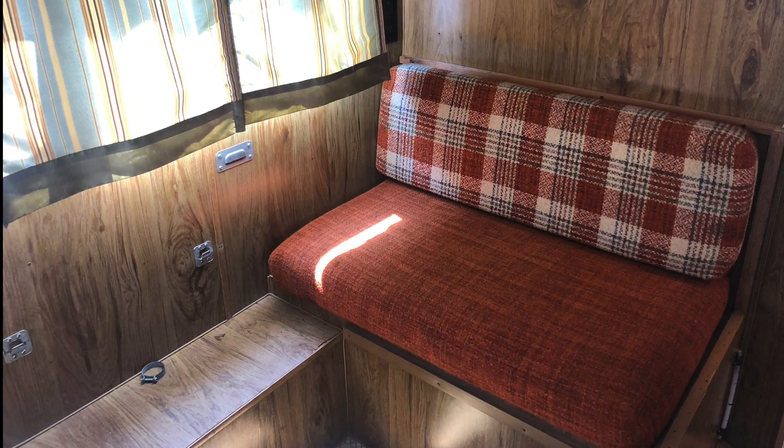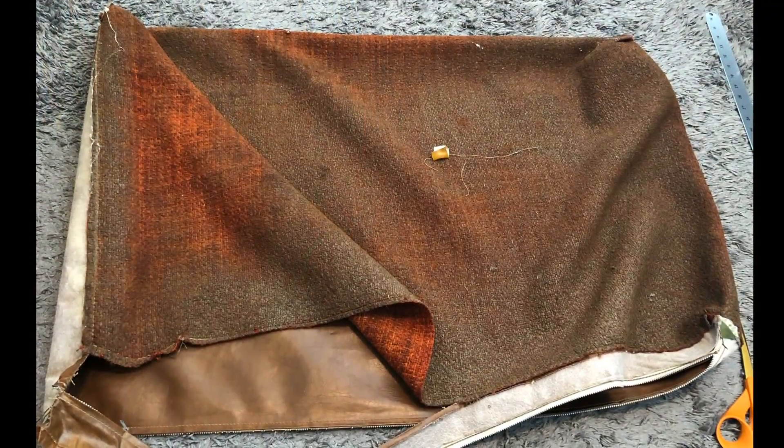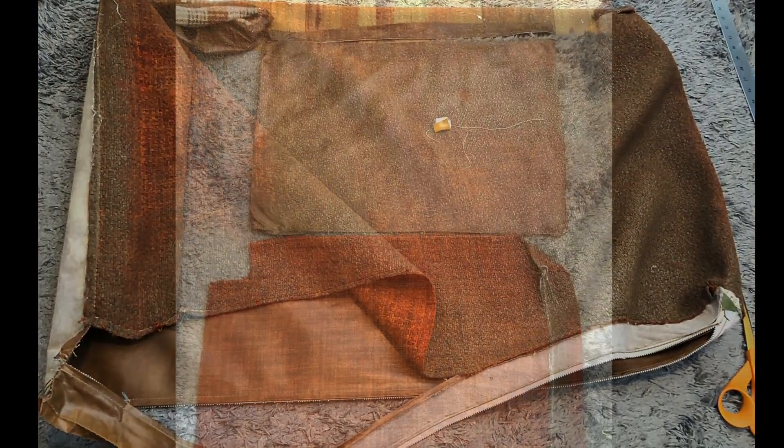We entirely redid the cushions using brand new high density foam and new upholstery material.